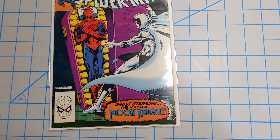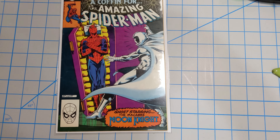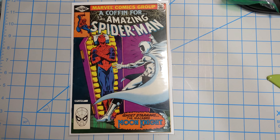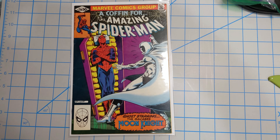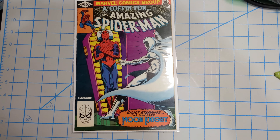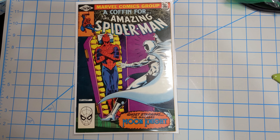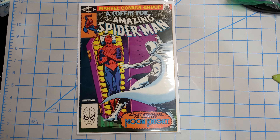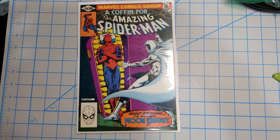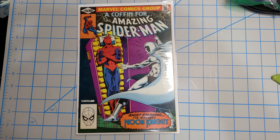It's extremely timely because it has the one and only Moon Knight right on the cover. He trusted me to work on this book, so I'm going to take it out of the bag and board and give it a pre-press and clean grade — just kind of how I would grade it beforehand — and also identify and document the defects before, so we can see what needs to be fixed.